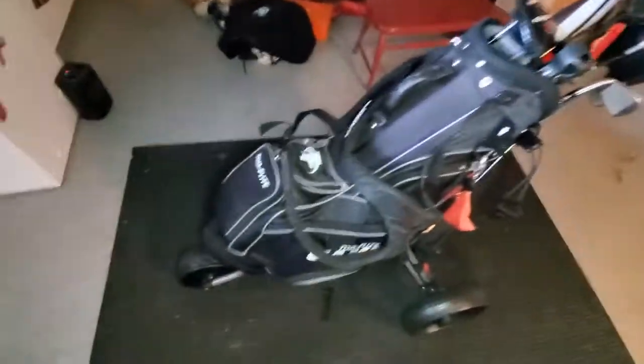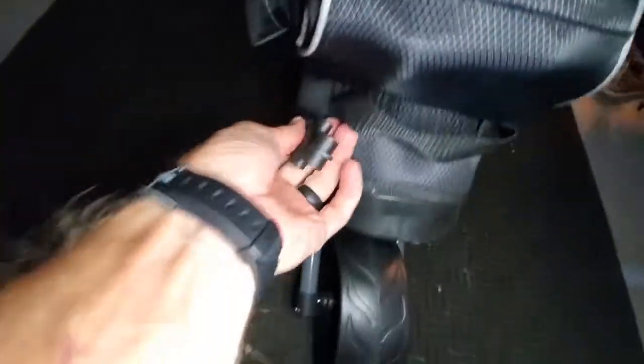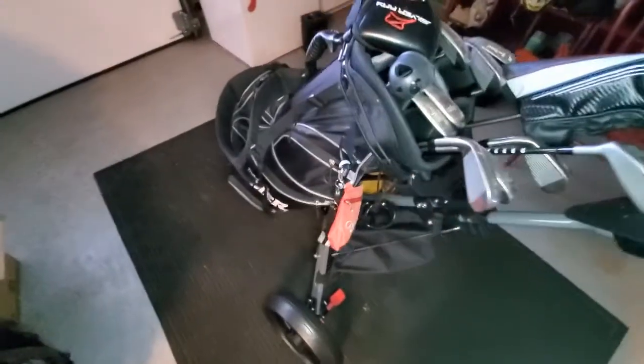The final piece is throwing a bag on here. You'll just place it into the bottom there and hook these up on the bottom, then from the sides on the top. It's very secure, a stable piece, and rolls very smooth.